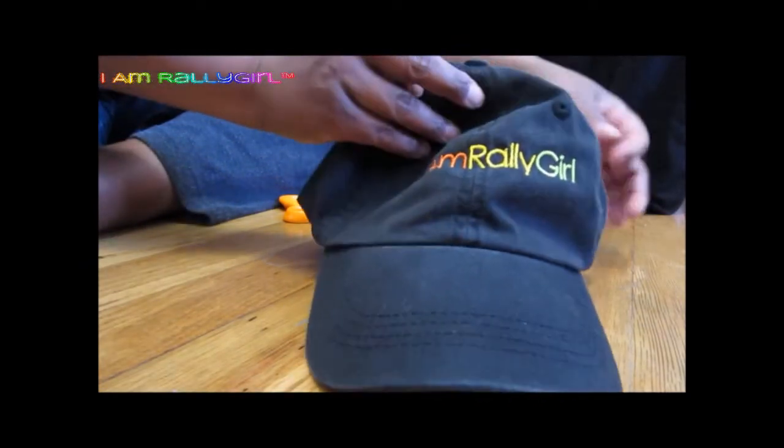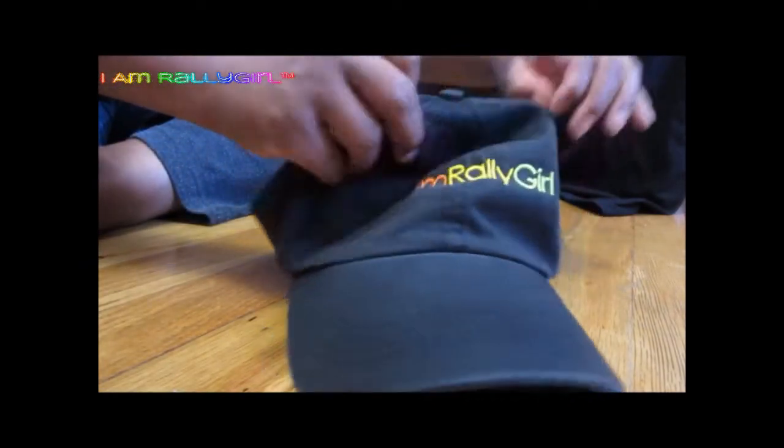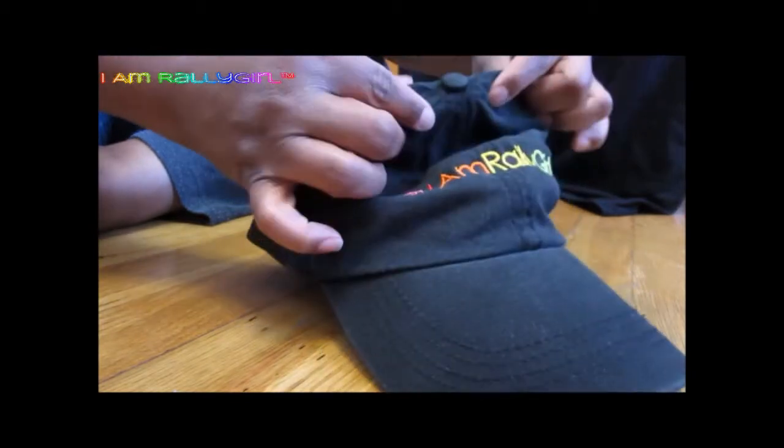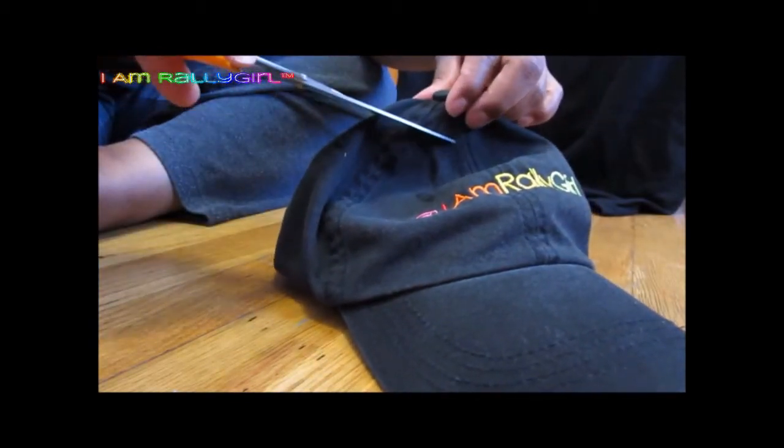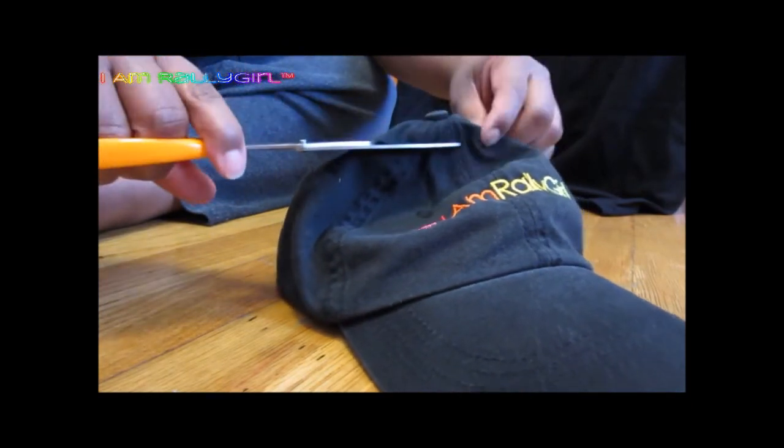You start small at first, and then you continue. If you need to make it bigger, go ahead and make it bigger. But it's better to start small than to start too big, because you can't add fabric after you've done that.